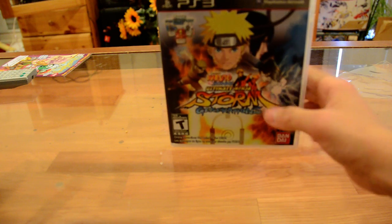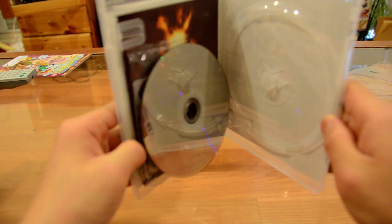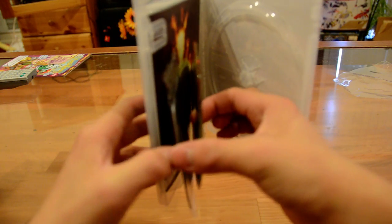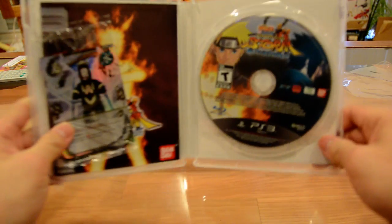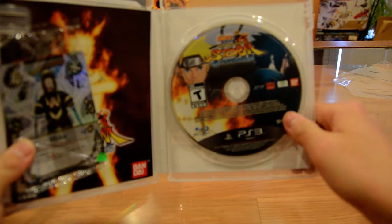Back to the side. It's a game. I'm opening it up. The DVD fell out. Well, anyway, this is the DVD. This is the game. Looks cool.